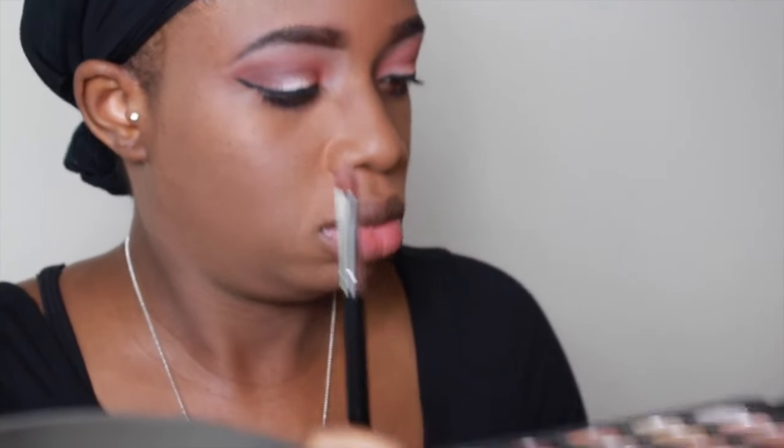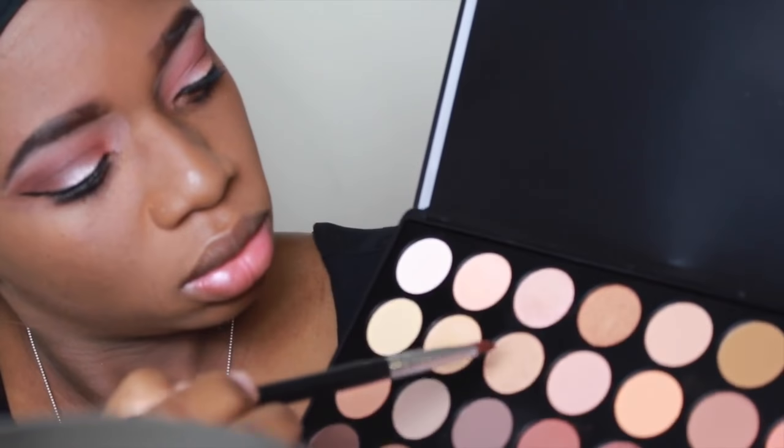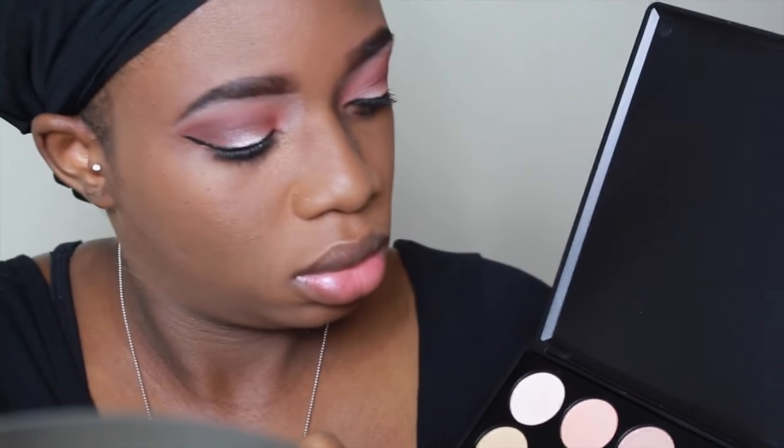Now I'm going to take my flat shadow brush again. I'm going to go in with that nude matte color and I'm going to place it into my tear duct for a highlight color.